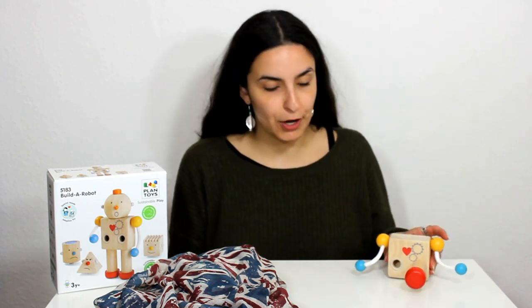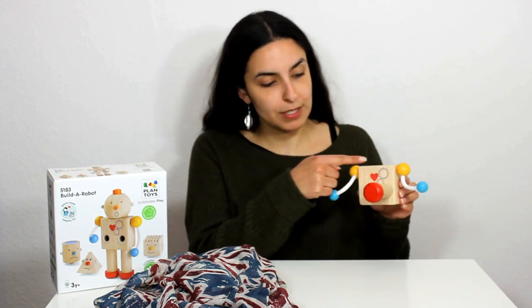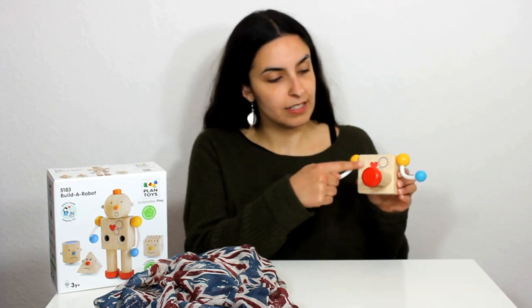Hello there, I'm Daisy and today I'm going to be showing you how to play this game which is called Build a Robot and this is part of our theme which is called Body Parts and Feelings. So here we have our robot, half a robot, and we've got the robot's body here, this is his body.